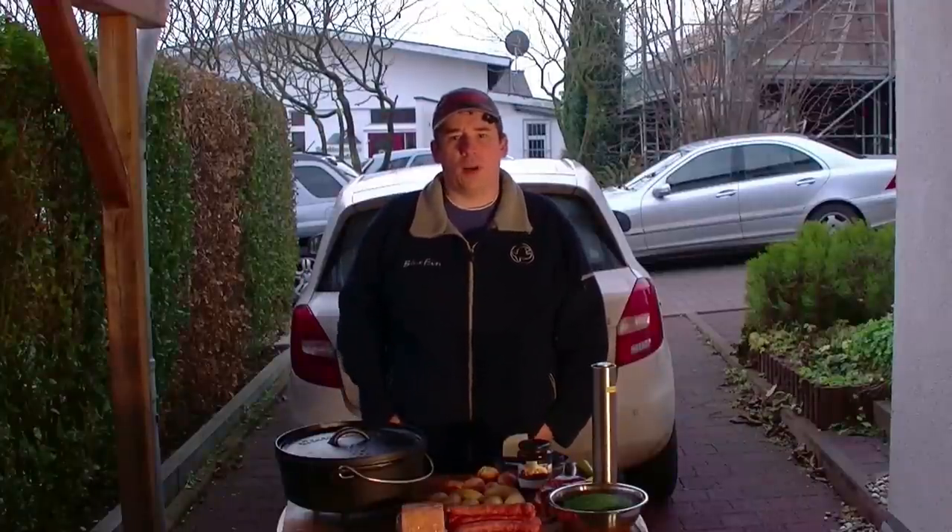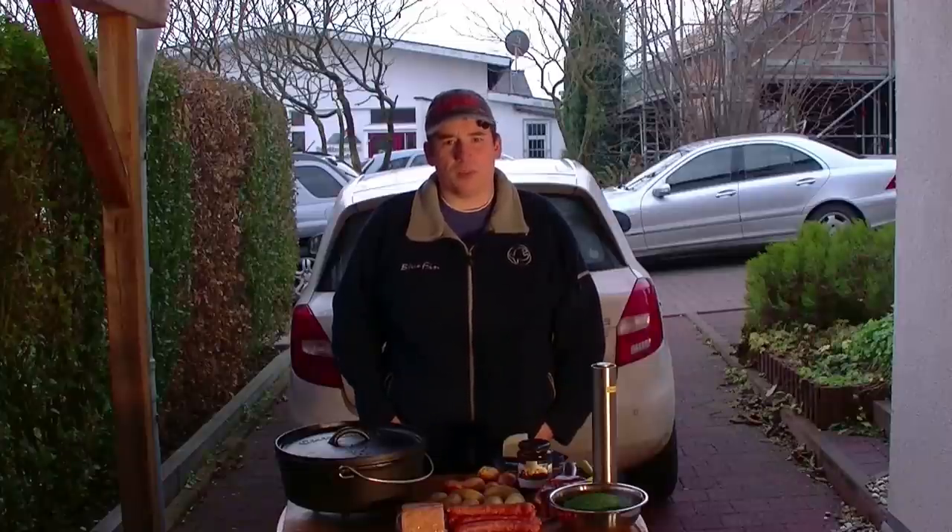Hallo und willkommen zur nächsten Folge von You Barbecue, Barbecue aus Rheinhessen. Passend zum winterlichen Wetter machen wir heute ein Dopfgericht, und zwar gibt es Grünkohl aus dem Dopf. Das hat jetzt in dem Sinne mit Barbecue weniger zu tun, aber ist trotzdem eine sehr leckere Sache.